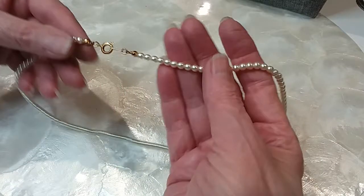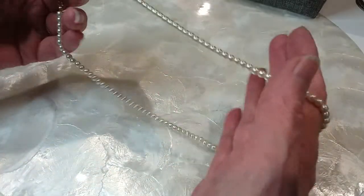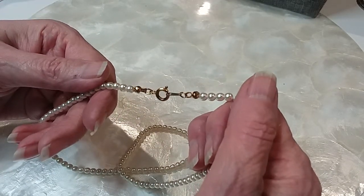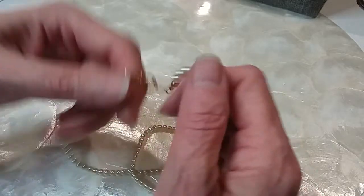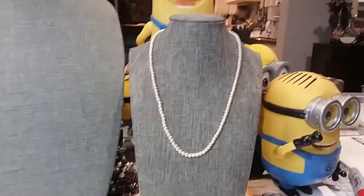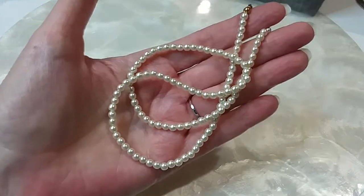Next is a dainty little pearl necklace — not knotted in between, with a beautiful luster. Gold tone spring ring clasp. Here's a look on Sky — very pretty and very lightweight. I'm going to do these for two dollars.